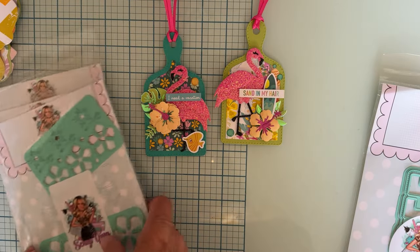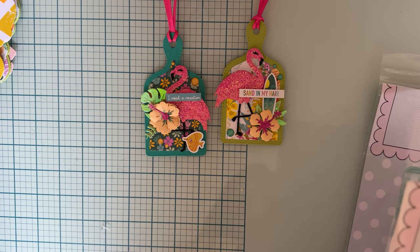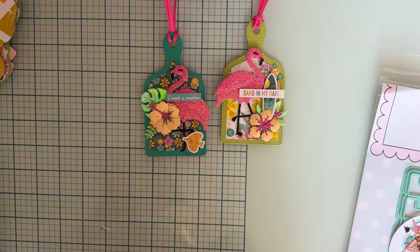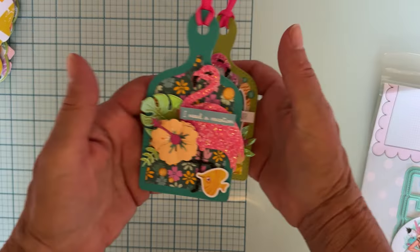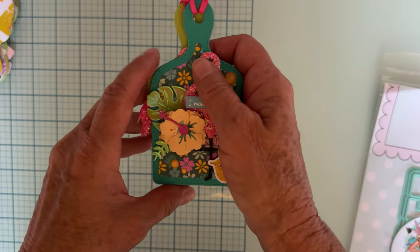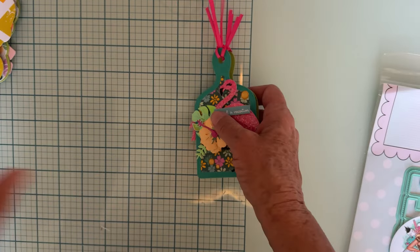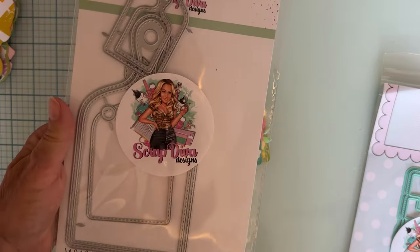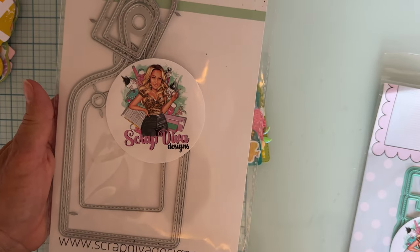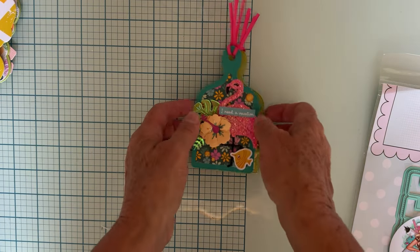I used all four of those sets on that project. I think it turned out super cute! It'd be really fun if you did all the different sizes of the charcuterie board — you get five different sizes — so that would be super fun. I also wanted to share that I used the Travel Mini Album die set to make a card.